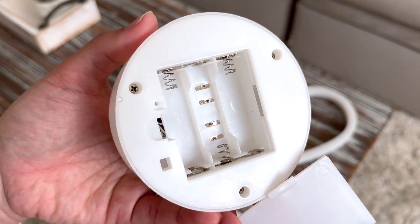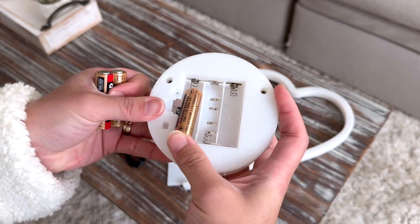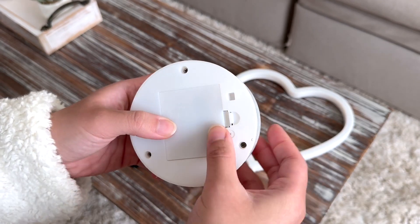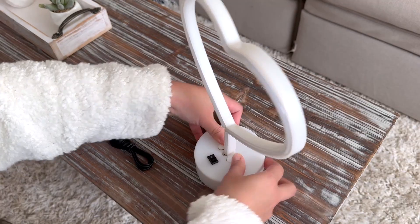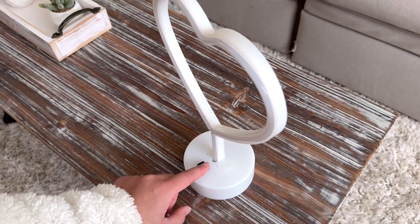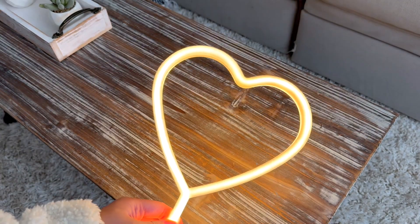This is battery operated as well and I'm choosing to use the battery side because later on you'll see where I put it and I didn't want any cables. It takes three double A's, and if you want to use the USB cable that comes along with it feel free, but this is how it looks like in this lighting here.